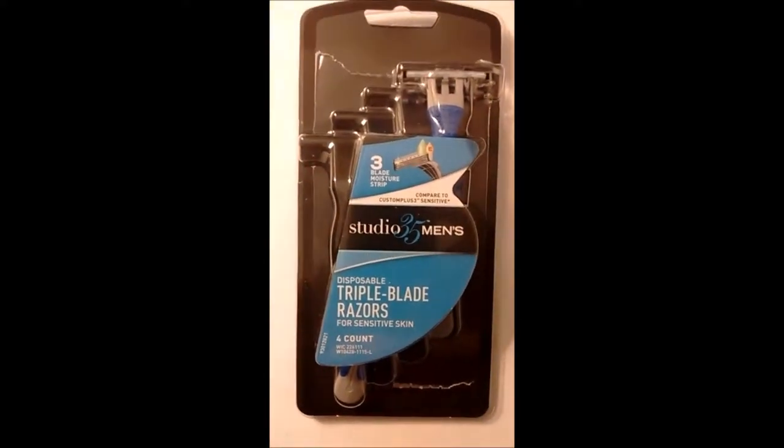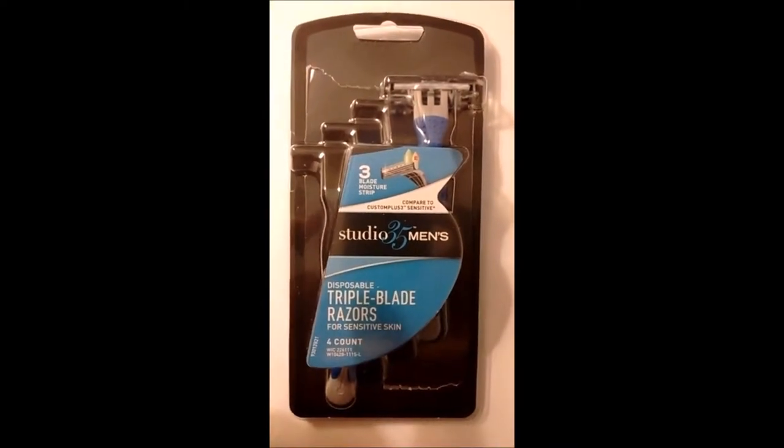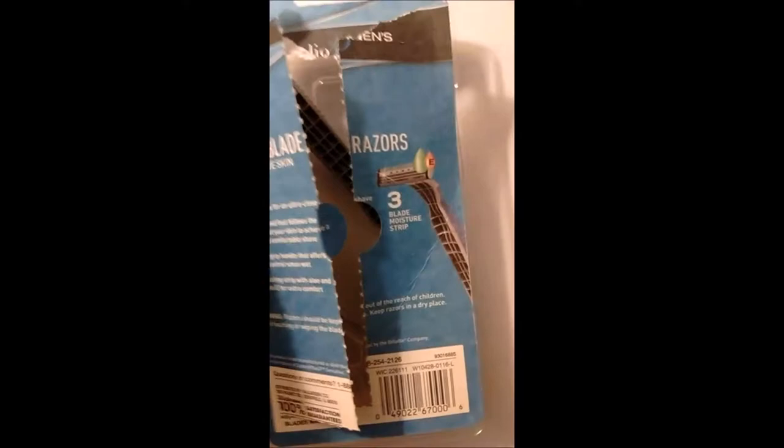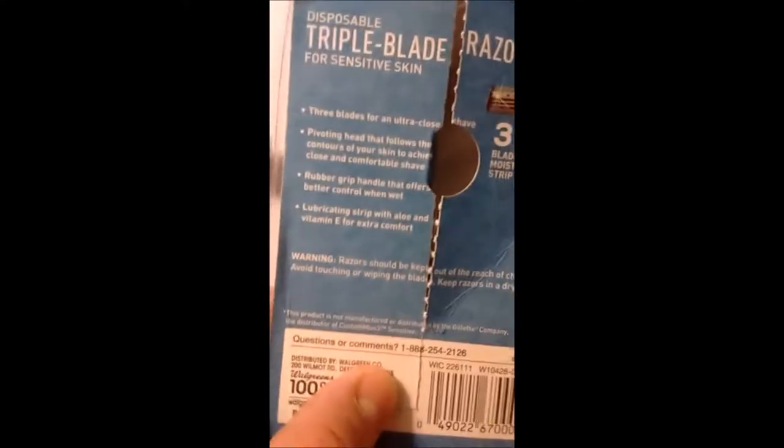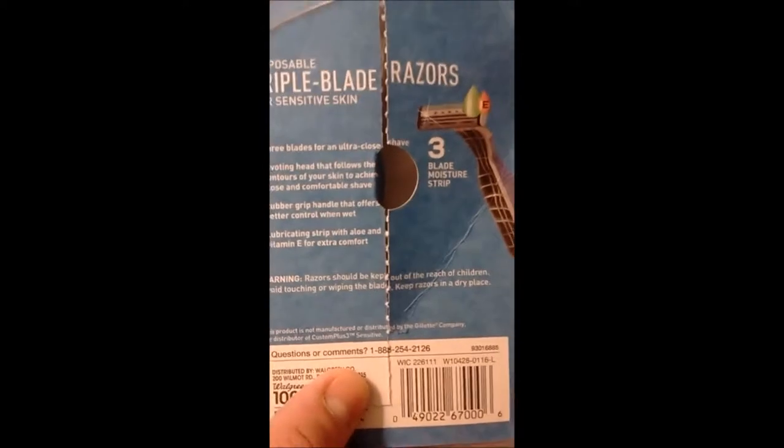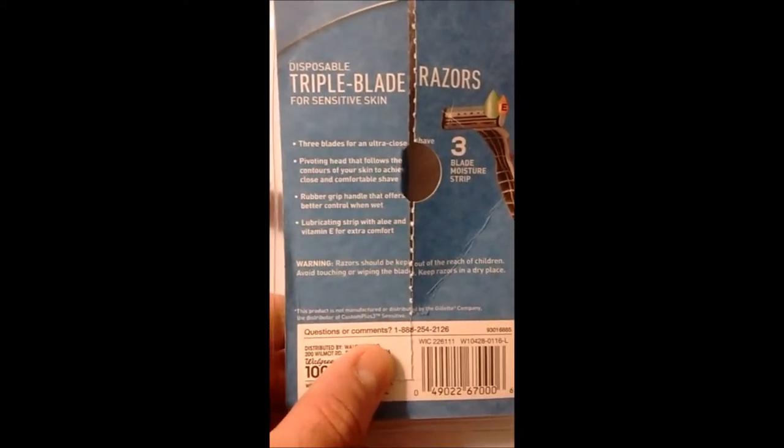You have three blades and a moisture strip. And this is purchased at Walgreens. You get three blades for an ultra-close shave, and yeah, it does give you a good shave.